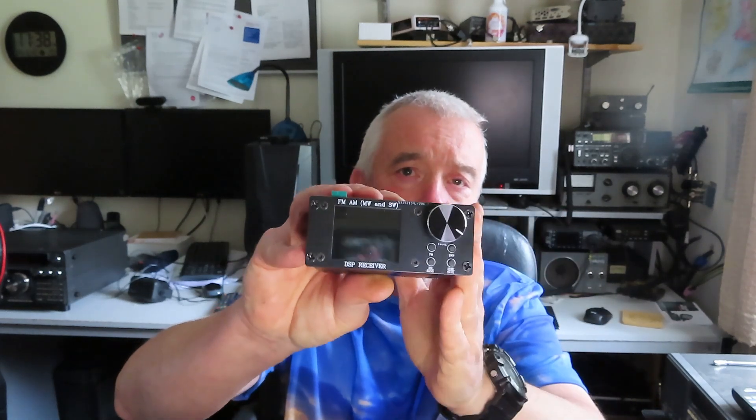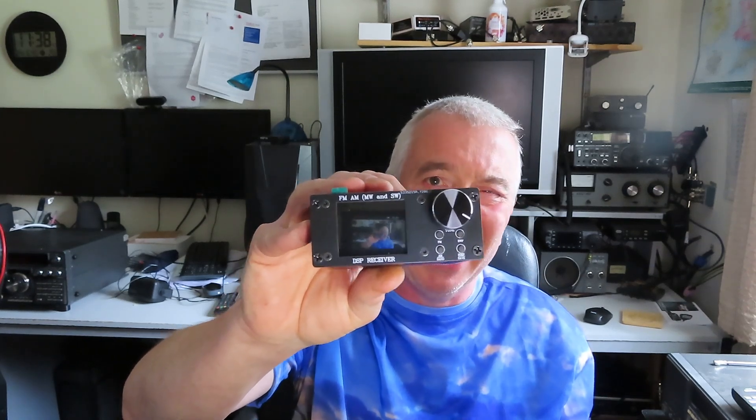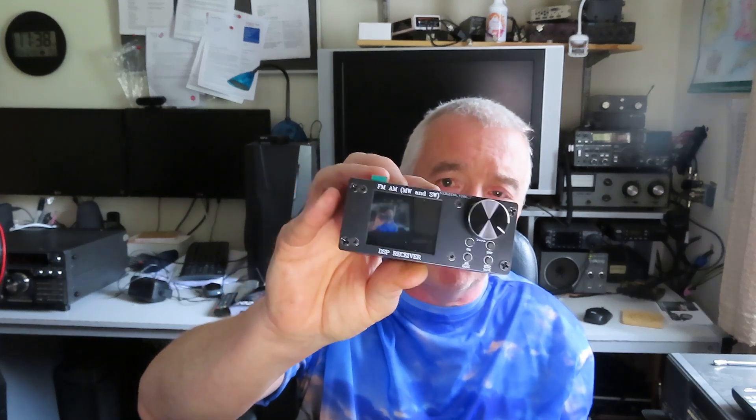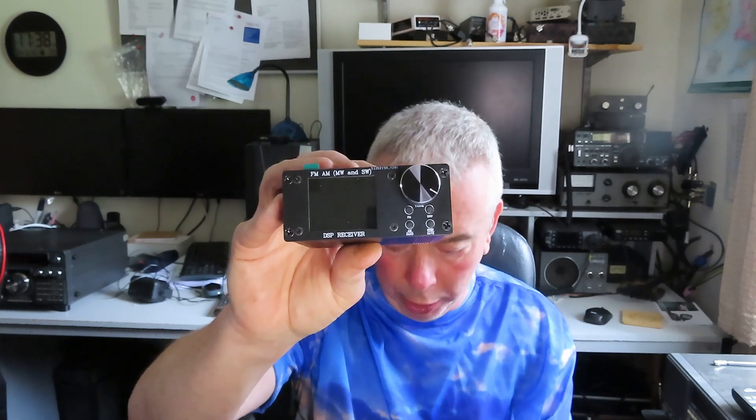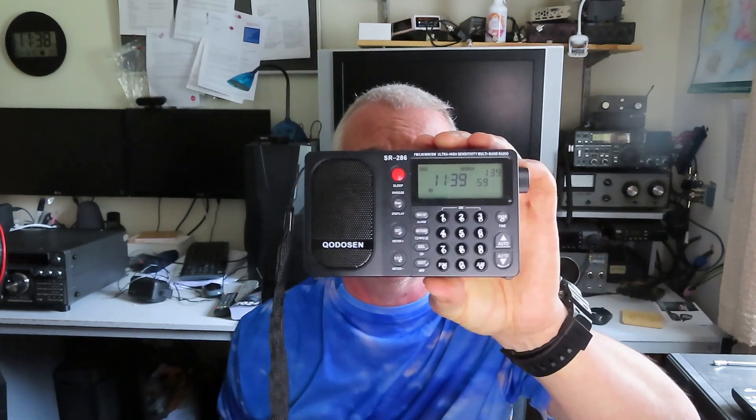Hello there, hope you're all well — I've got my summer shirt on but the sun isn't out, so there you go. In this video we're going to look again at the ATS-80, that Chinese receiver. As I mentioned in the earlier video, I'm not in a good VHF location here. This radio was advertised as a high sensitivity radio and I think predominantly it's really designed for Band 2 FM listening.